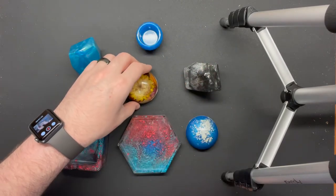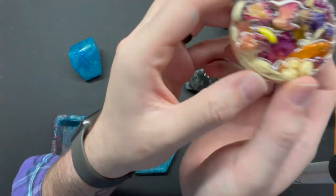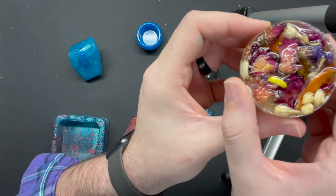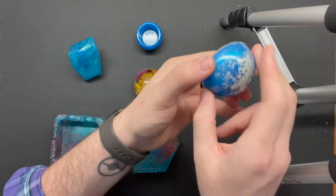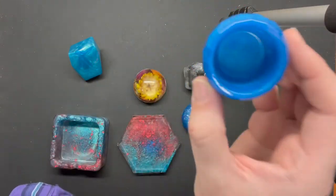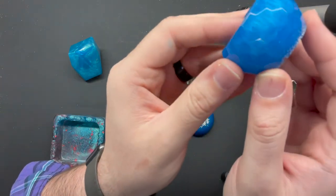Then we have these two little paperweights. This one has flowers in it — we started out with our mold, filled it with flowers, arranged them so that the big one was at the bottom, poured the resin in, and let it sit to make this nice little paperweight. Similarly, with this one we put a little bit of white pigment at the bottom and then blue pigment throughout the rest. And finally we have this nice little candle holder where the mold made these nice geometric shapes on it.